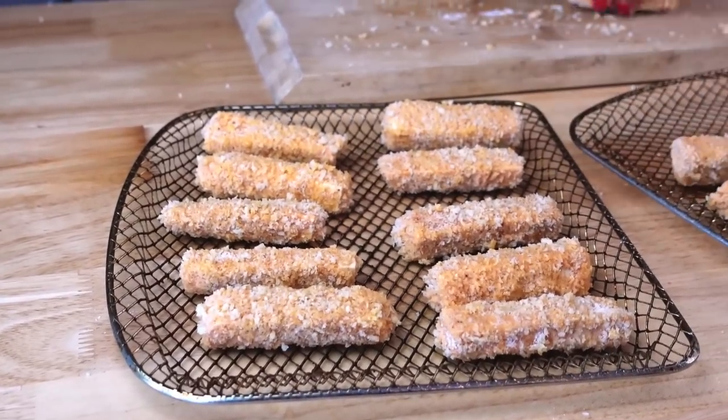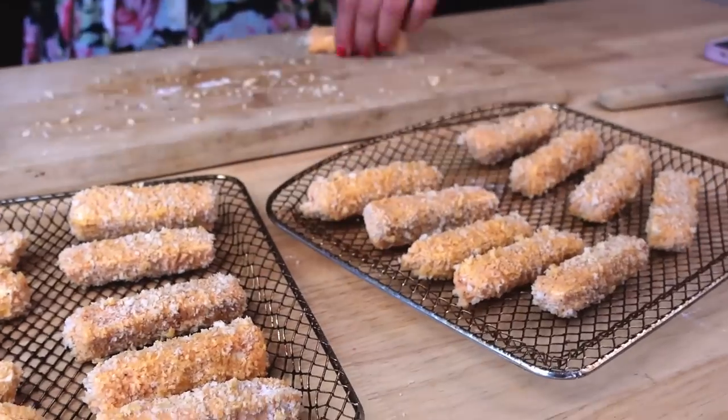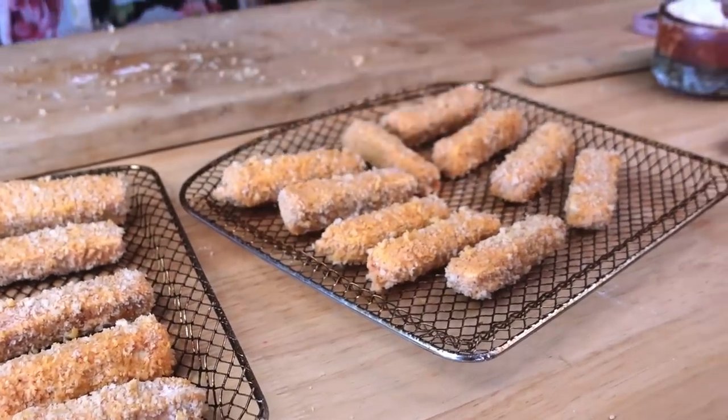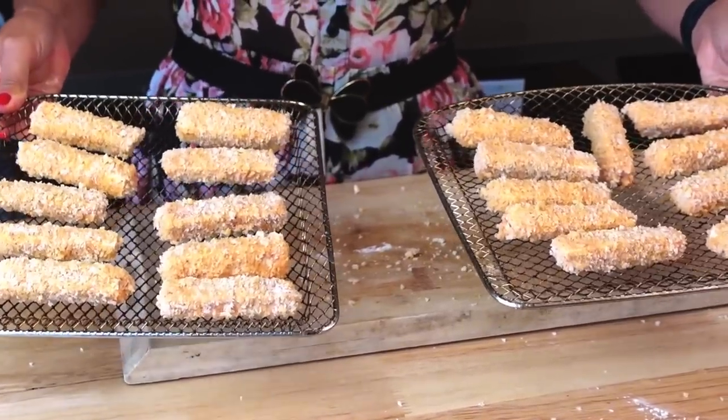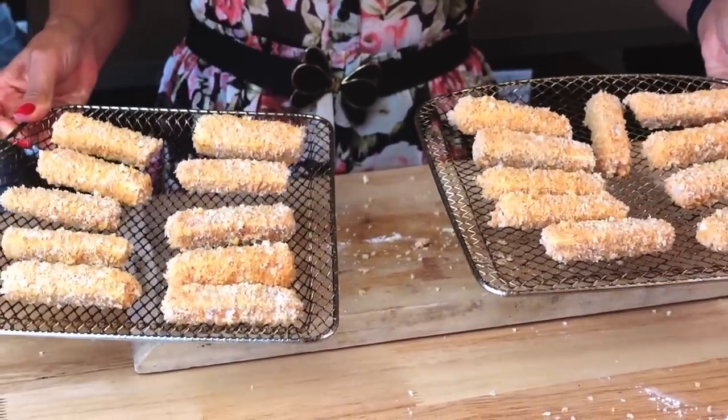But if you don't have an air fryer yet, what are you doing? Get yourself an air fryer — they are amazing. So now we have the tofu wings ready to go into the air fryer. I'm gonna do 390 degrees for 10 minutes, flip them halfway, and we're gonna see what they look like. Basically what we want is a nice crispy exterior. Let's put it in the air fryer.